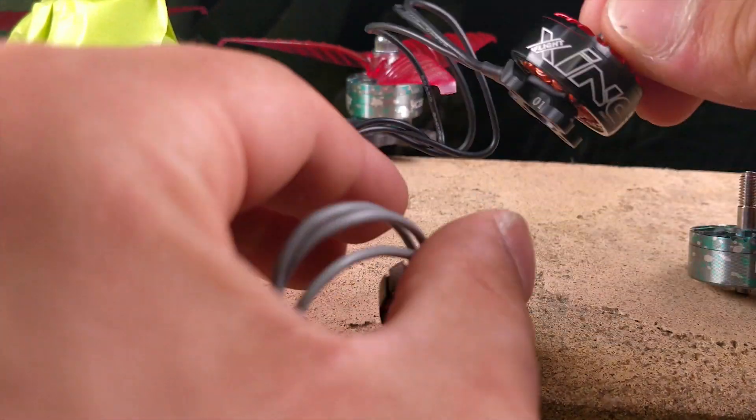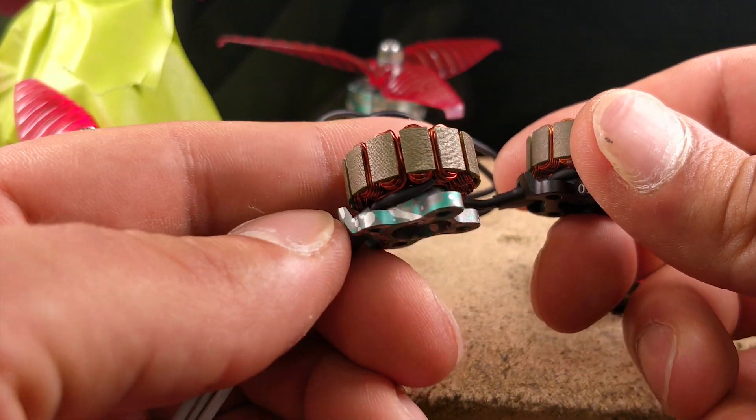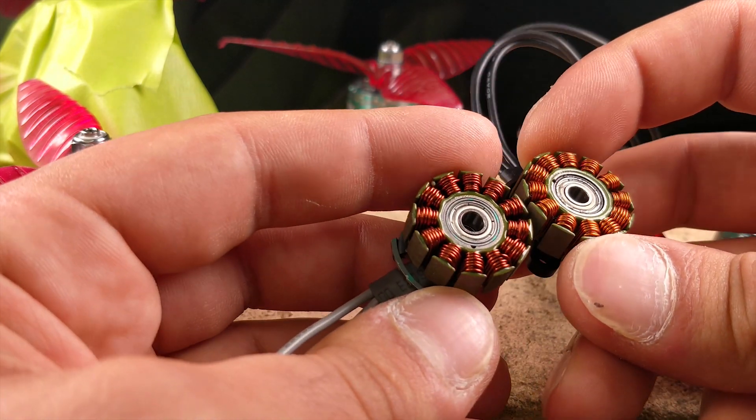Let's actually take apart this one and take a look at the inside. The motor is a 34 gram motor with this long wire, which is a pretty hefty motor for a 2207. I'll explain why that is in a minute.